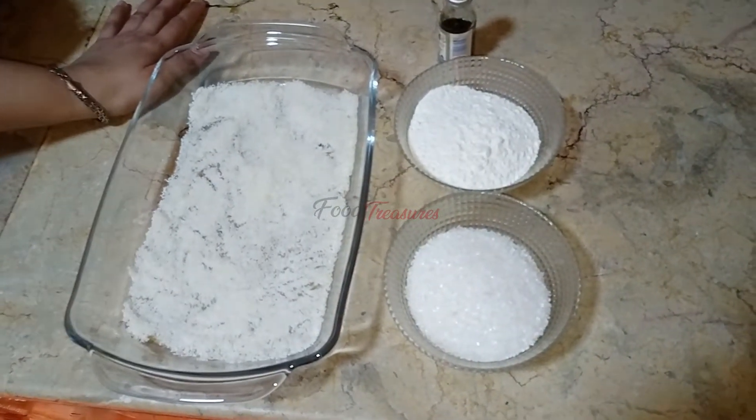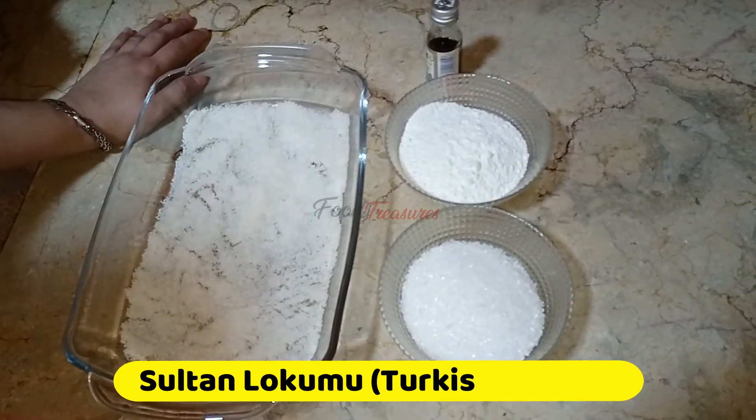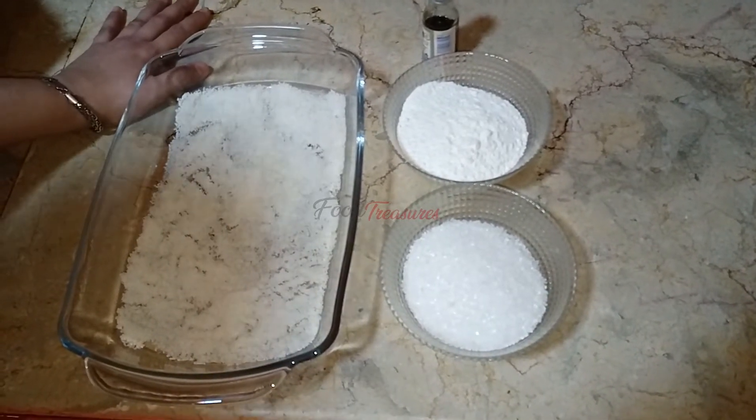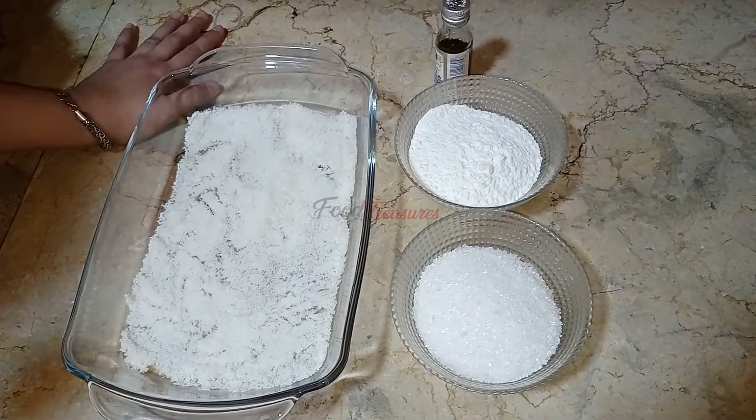Assalamualaikum, welcome to our YouTube channel with a new recipe. Today we are going to make this recipe, and we will try to show you how it is and let you know about the ingredients.